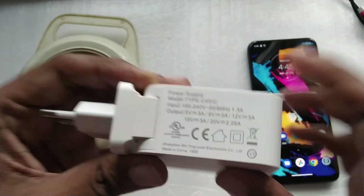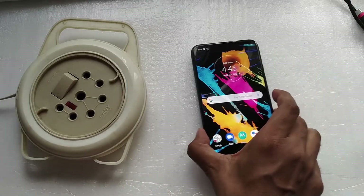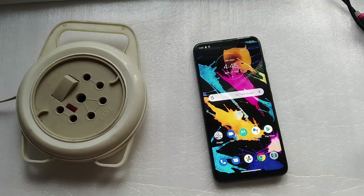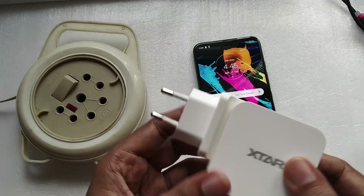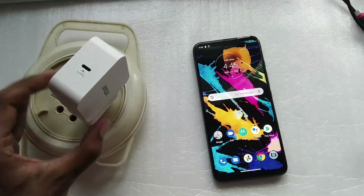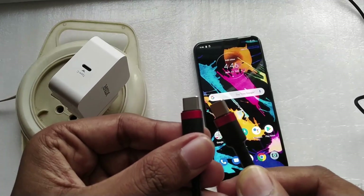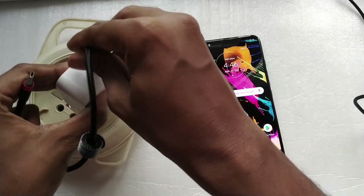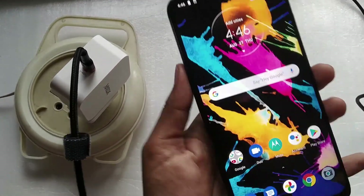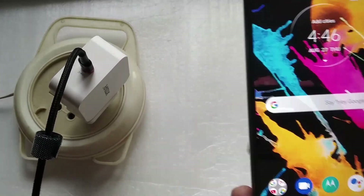This test is basically to see whether the Motorola One Fusion Plus charging time decreases when using a power delivery charger. The cable I'm using is a Baseus USB-C cable — both ends are USB-C. Let me plug it into the charger and the phone to see whether we get a different charging symbol or the same one.